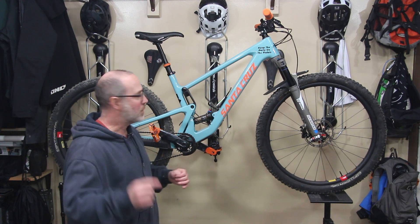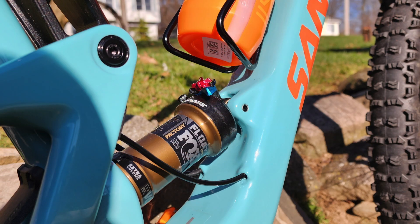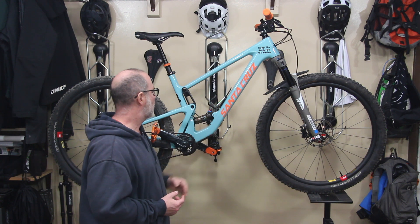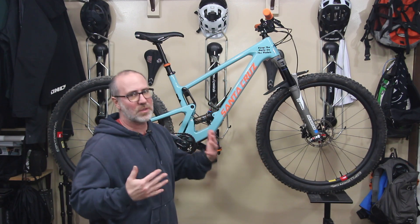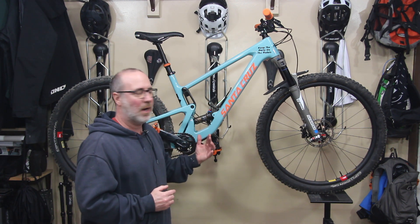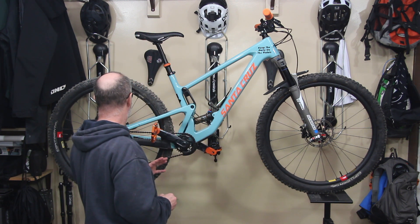Let's finish up the suspension. This frame came with the Fox Float DPS Factory shock. It's a high-end shock and I got really lucky with this whole frame setup. Killer shock, really adjustable, has been working great. This shock and the way Santa Cruz does their VPP linkage — it just feels almost limitless. It feels way more than the travel that's actually on this particular bike, which is pretty amazing.